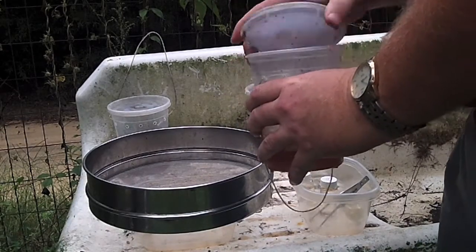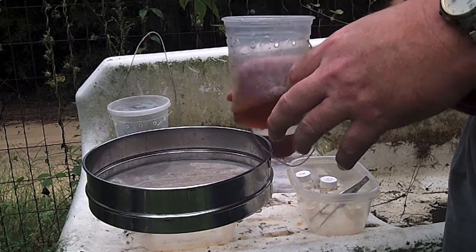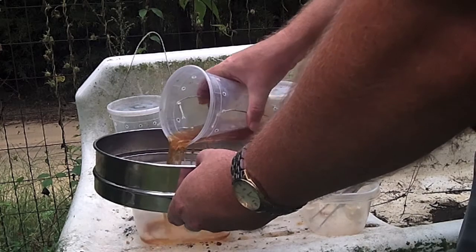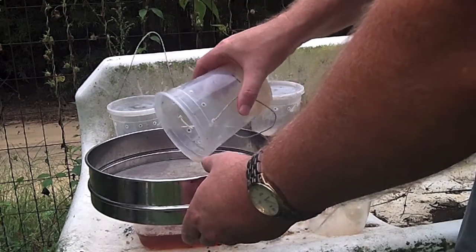The first thing we'll do is remove the lid from the container. Then we'll swirl the liquid around inside, loosening the insects up from the bottom. Then we'll pour the liquid through the strainer, separating the insects out so we can sort through them.